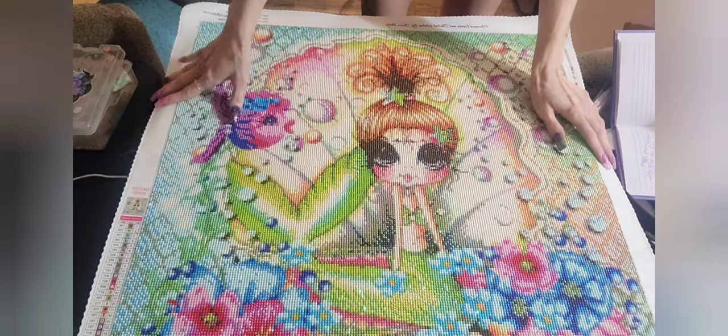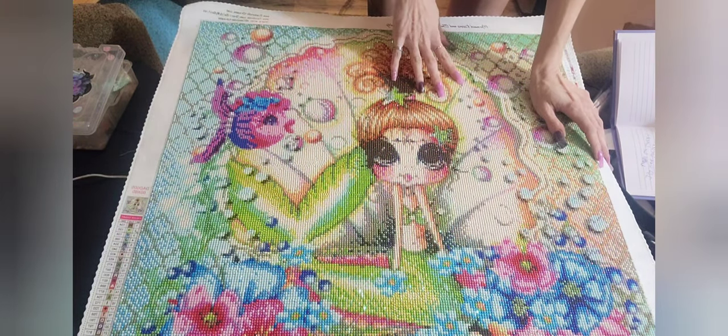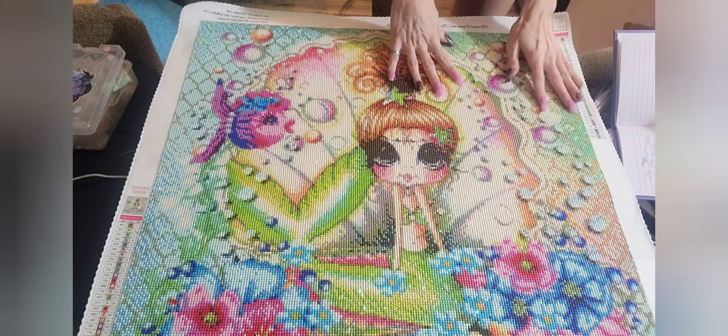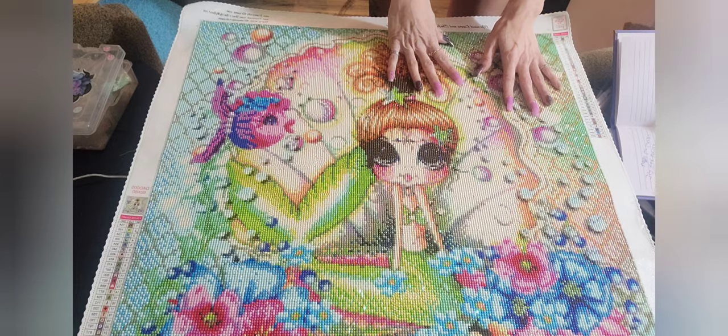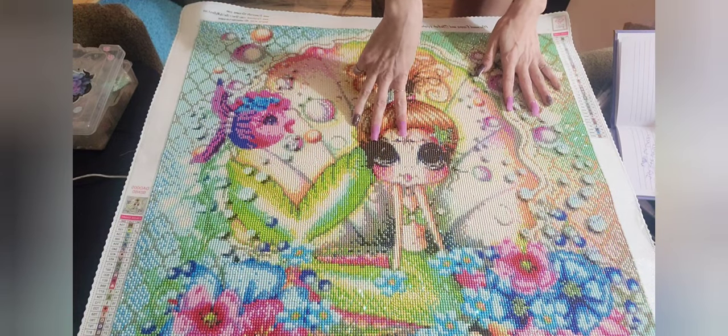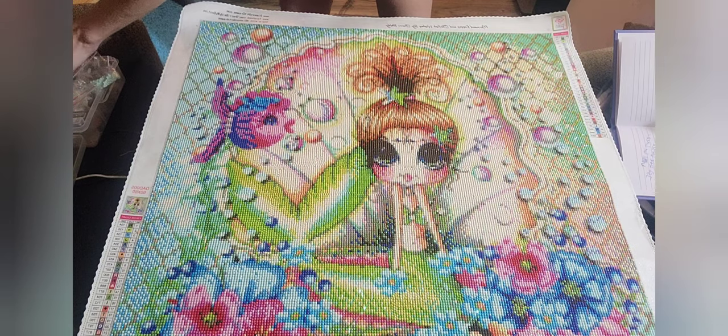This is by the artist Sherry Baldy. It's a size 60 by 60 centimeter, full round drill with a poured glue adhesive. There are 35 colors, including three ABs, and I wanted to show you all of them real quick.